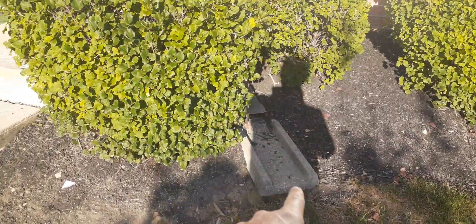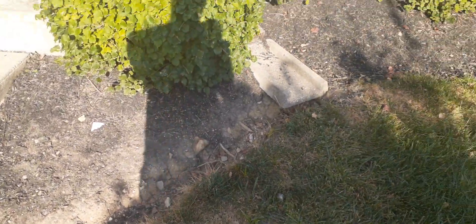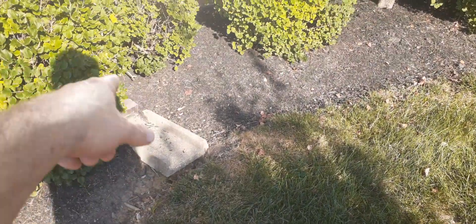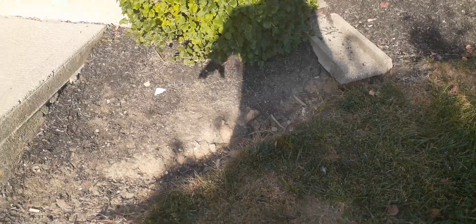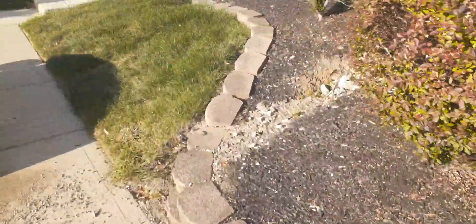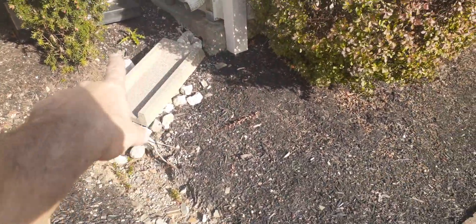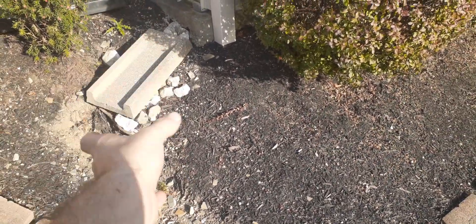As you can see, the downspout comes here and washes out to this area, but it's still washing all the ground out here. The only thing we can do is take that underground — it'll all have to be dug out and backfilled. I can do that, it's no problem, it's going to be some work. Same way with this one — it has to be brought down, taken underground, all this has to be dug out, pipe put in, backfilled, and brought out here.